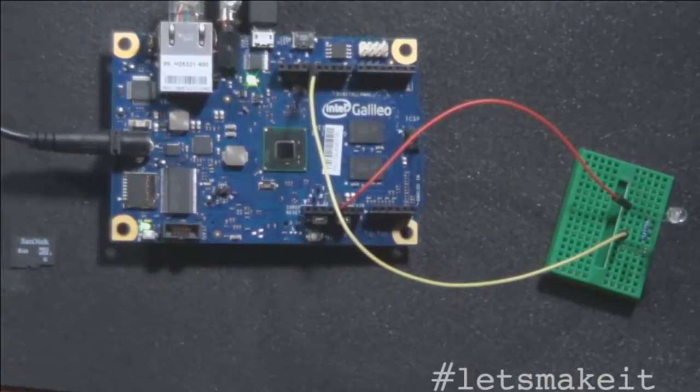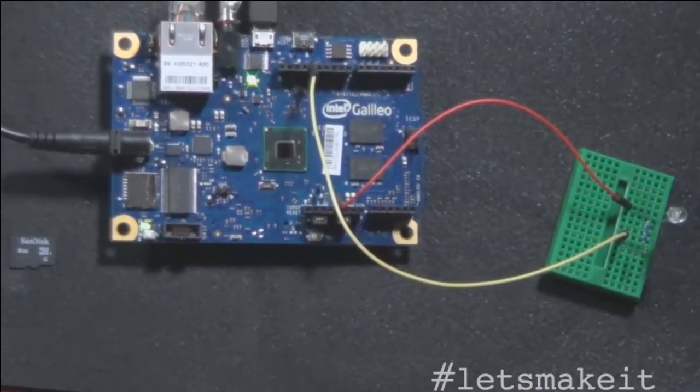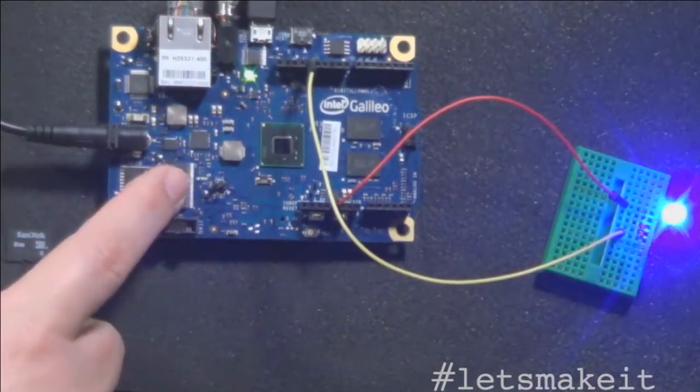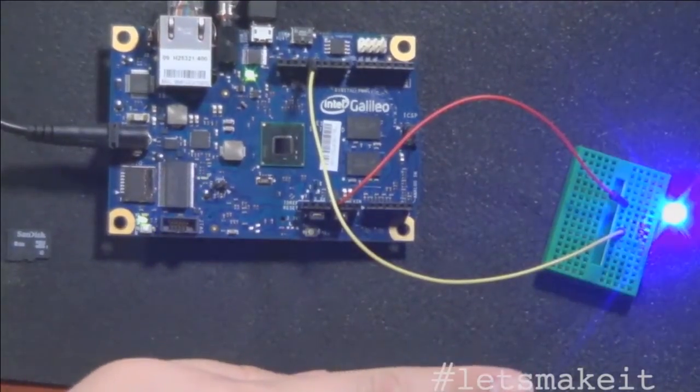I'm actually going to upload the Blink sketch — I have it loaded here. It's compiling right now. The other thing is it takes longer to compile; I don't know why that is, maybe it's a Mac thing. It uploads a lot faster. Okay, so there's Blink. You can see this is pin 13 right here — the LED is for pin 13. And then you see my bright blue light over here; I have it wired on pin 13 just to show that it's actually blinking.